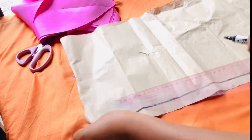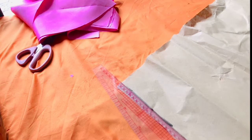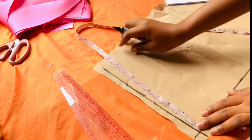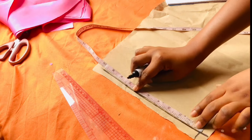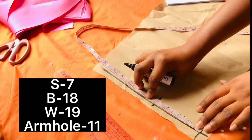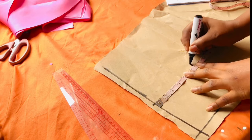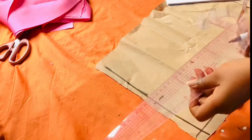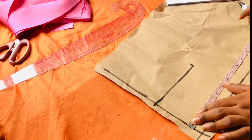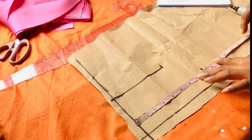Once I was done doing that I go ahead to draft the upper part of the dress. I mark out my guide for the upper part and the side. I go ahead to impute my shoulder measurement — make sure you take your shoulder measurement and impute it. Once done, I measure the armhole because this is going to be a round neck dress. I take my ruler and draw the points together.